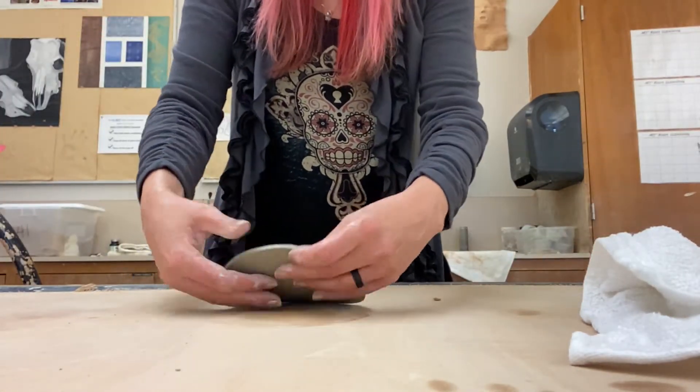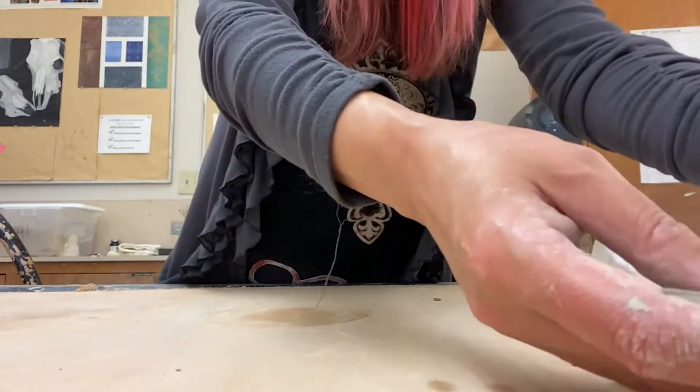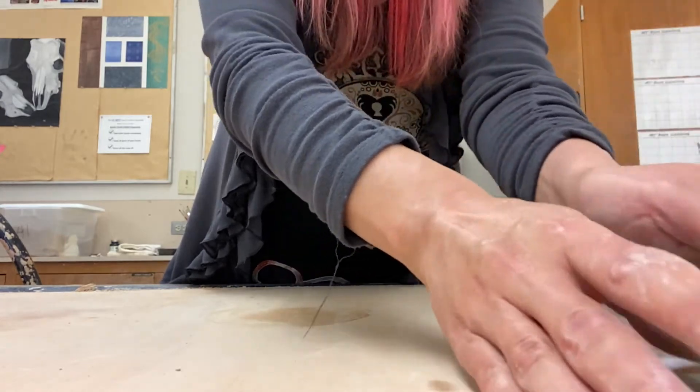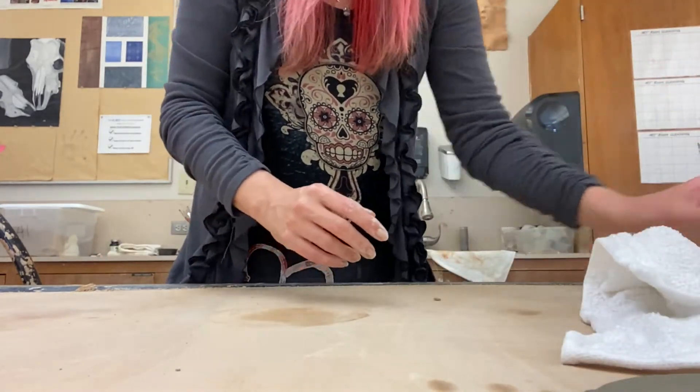Now we have a nice base to our coil pot. Another way that you can create a base is by using a coil to create that. I'm going to set that aside and show you how to make a coil.